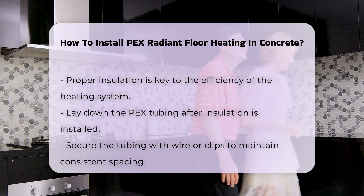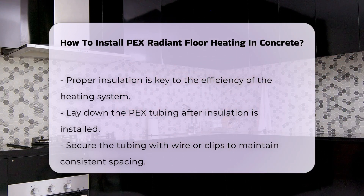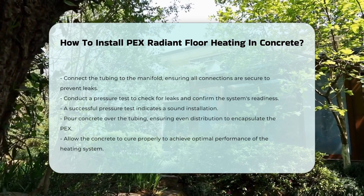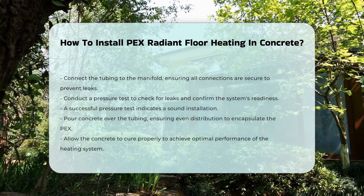Next, conduct a pressure test on the system. This test checks for leaks and ensures the system is ready for operation. A successful pressure test indicates that the installation is sound.